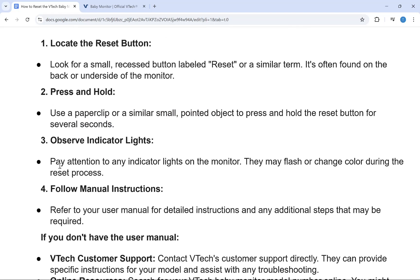After you press and hold that button, you need to pay attention to the indicator lights on the monitor. They may flash or change color during the reset process. You can also refer to your user manual for detailed instructions and any additional steps that may be required.